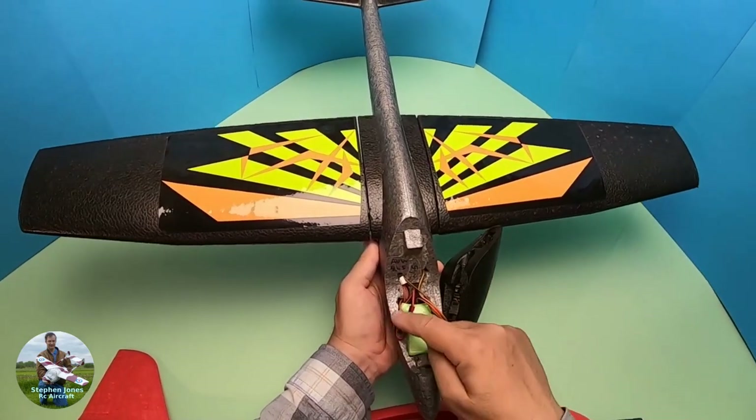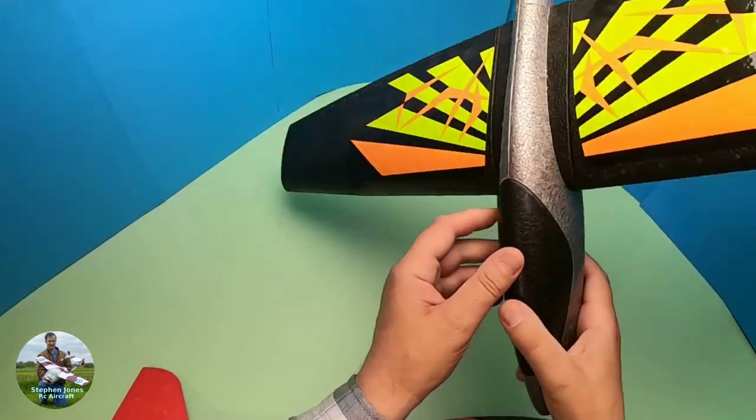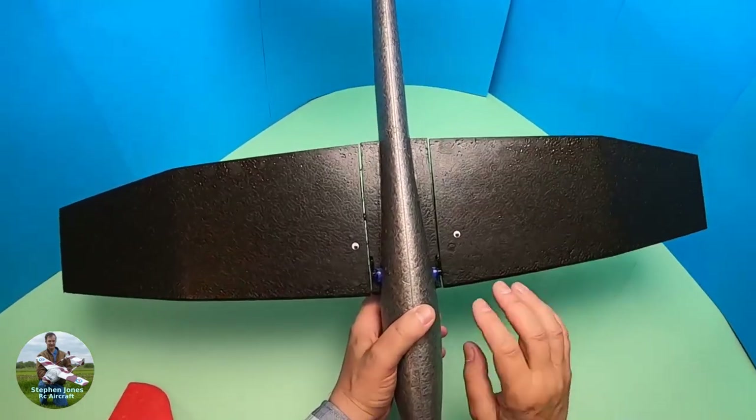There's not a lot of work to do. The only cutting out is at the front end for the receiver and the battery, and if I turn this over, that's where the servos are mounted. So there's not a great deal of work to do at the back, on the wings, or anything like that.